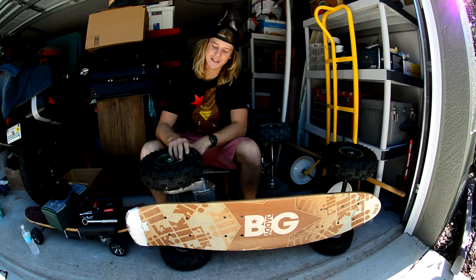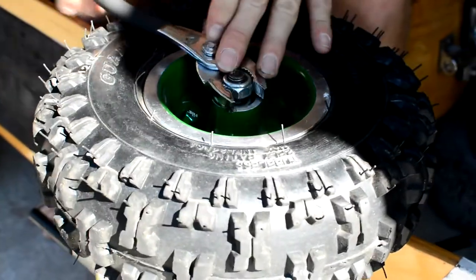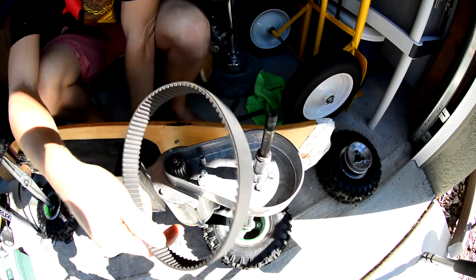What's up guys? Dalton Smith from MPI Productions and today I've got a Fick Electric Skateboard tutorial video for you. These are actually easier processes than you would think, so we're going to start with the belt.